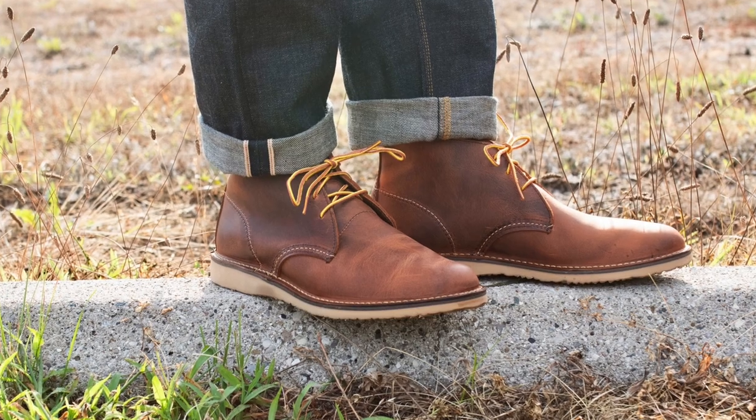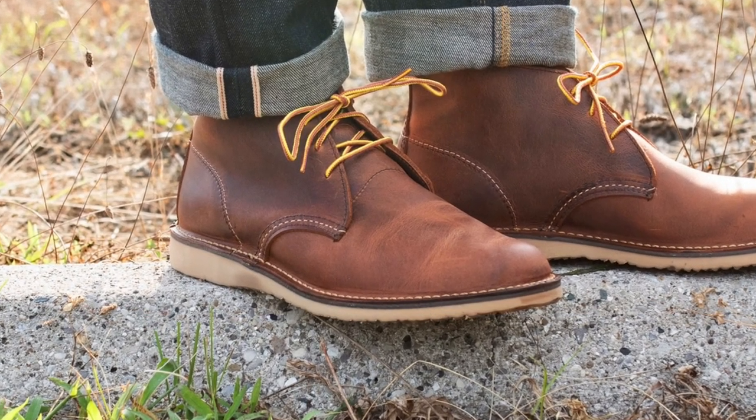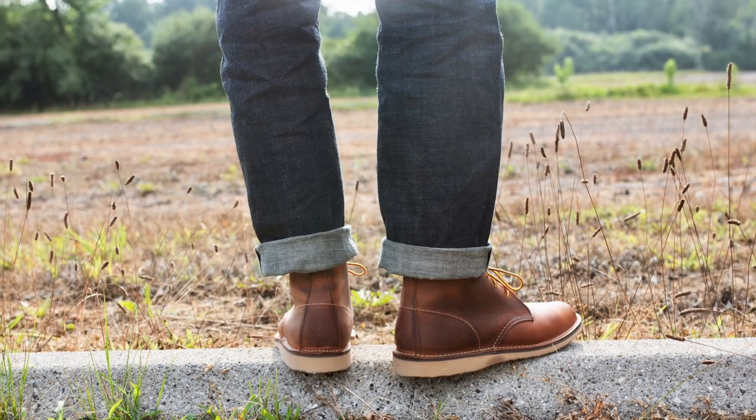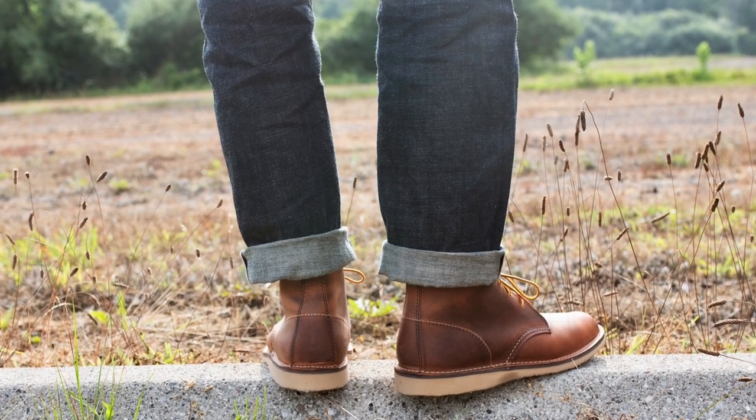The hill outsole is cemented to the midsole, which looks and feels like a firm particle board. The leather from the uppers is folded out, stitched down to the midsole, and then the outsole is cemented to that midsole.